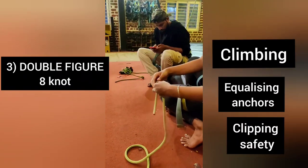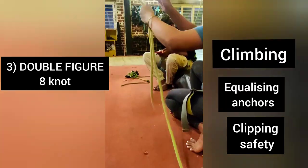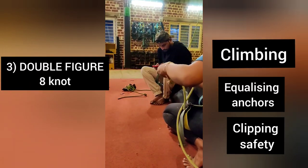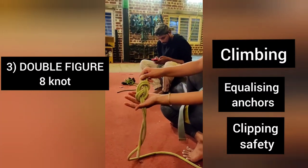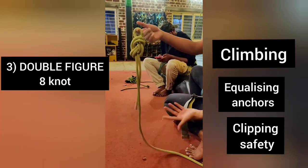Now we are going to do double figure of 8. For double figure of 8, take the same amount of rope. The dressing should come neatly, but I am just showing you. This is double figure of 8 — the same figure of 8 two times. You can hang your rope or anything.